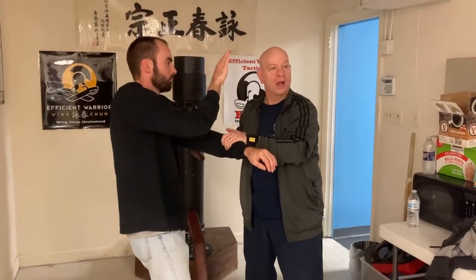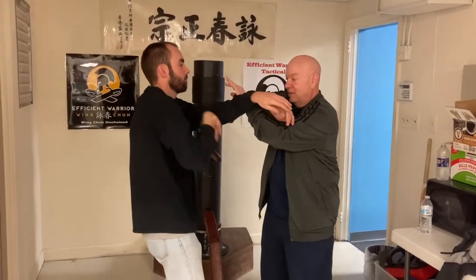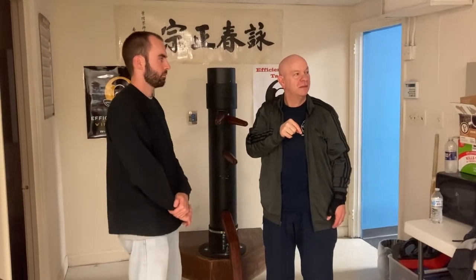How many people have seen the under lop? That's where it picks up from the underside. Now, how many people have not seen the under lop? You're all wrong — you have seen it. Probably the most famous lops out in history: End of the Dragon, Bruce Lee. He does that under lop.